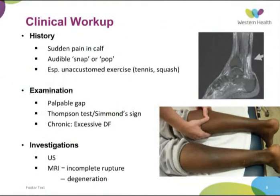On history, patients often have sudden pain in the calf associated with an audible snap or pop, usually during exercise. On examination they often have bruising and swelling over the back of the Achilles with a palpable gap in full-thickness ruptures. The Thompson test is what we usually use — with the patient prone and ankles hanging off the side of the bed. Squeezing the calf on the good side results in plantarflexion; on the affected side there is no plantarflexion — this is a positive sign for Achilles rupture. In the chronic scenario you often have no palpable gap and a negative Thompson test, but you can have evidence of excessive dorsiflexion.